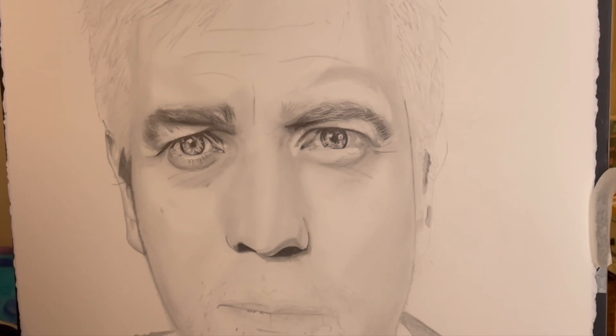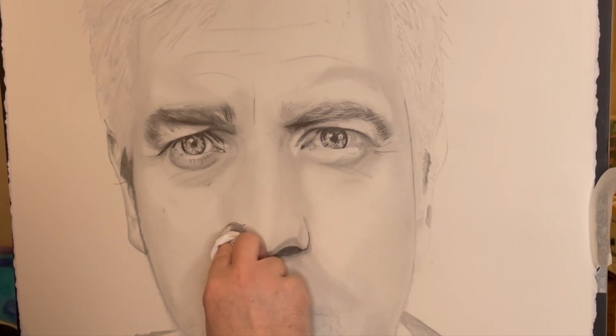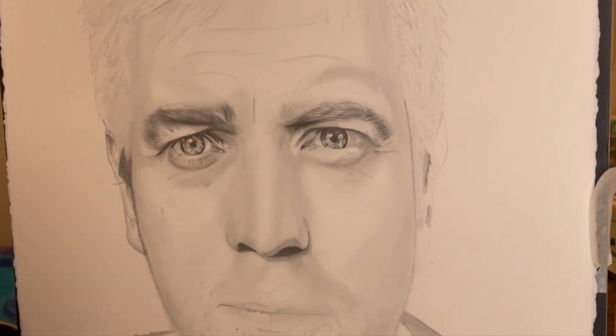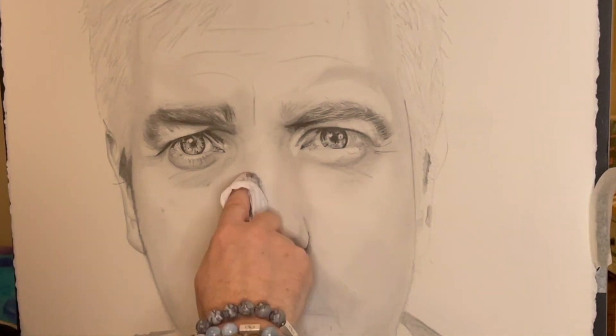I'm using a pencil and a bit of tissue here just to push around some of the graphite powder off the pencil, and that helps with getting some of the subtle shading in that I like.